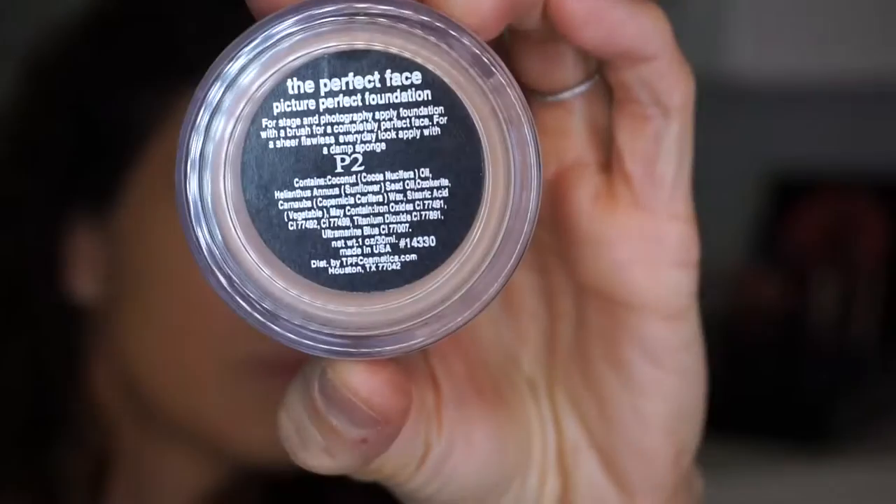Hey guys, today we're going to be doing this super fun flirty Valentine's look. It's got kissable lips, shimmering soft skin, and flirty eyes. I hope you guys enjoy it. I'm starting this look with my foundation and brows already done.